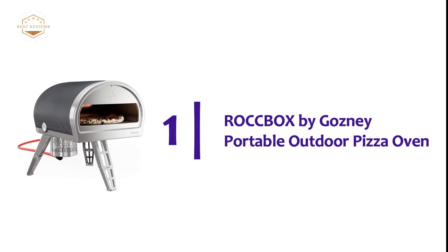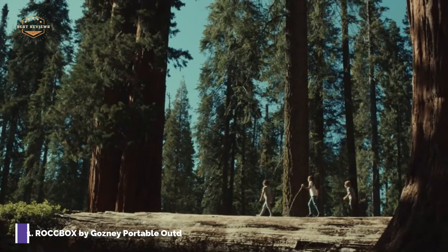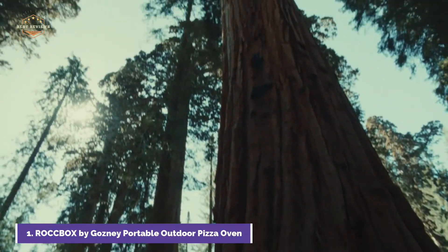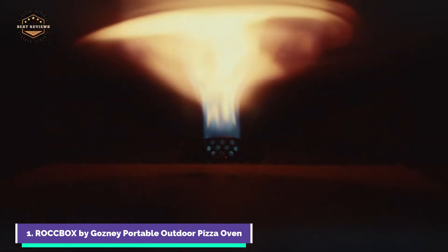The top pick on our list is the Rockbox by Gosney Portable Outdoor Pizza Oven. In just 60 seconds you can reach temperatures over 932°F and achieve the perfect balance between a thin base and a perfectly puffed-up, charred crust. Rockbox features an integrated thermometer, retractable legs, and detachable dual-fuel burners.